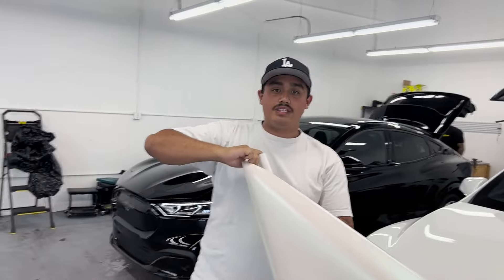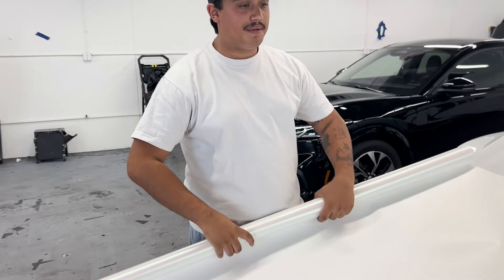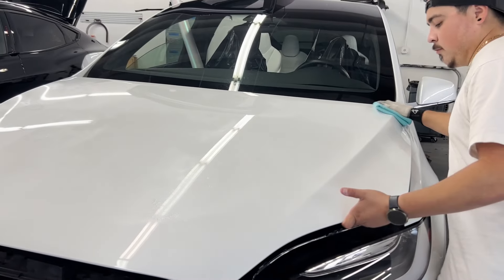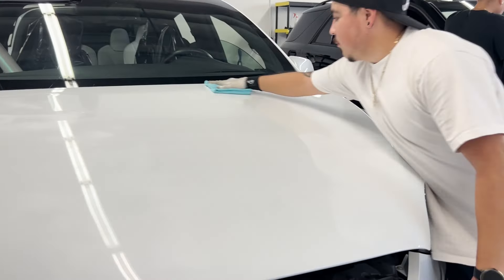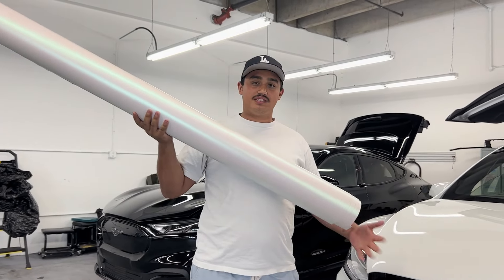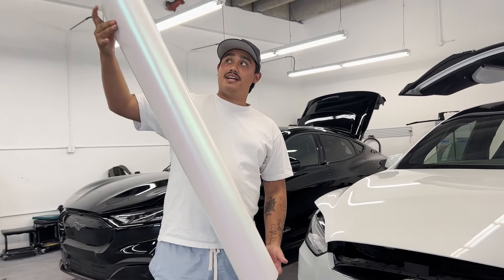You always want to ensure that you have a clean material and surface to work on. The car has already been prepped and clay barred, so now we're just going to wipe it down with some alcohol to get any leftover contaminants off. We also recommend wiping the backing paper off with a tack cloth or a microfiber with a little bit of alcohol on it, to ensure there are no contaminants on the backing paper once we lay the vinyl over.